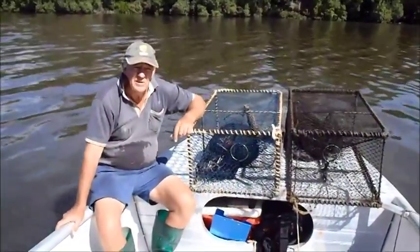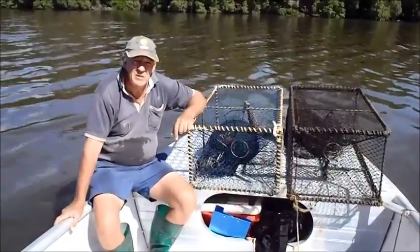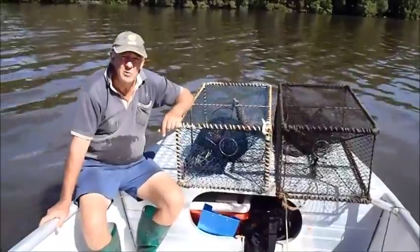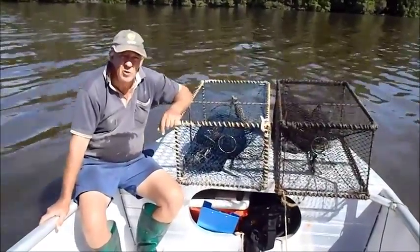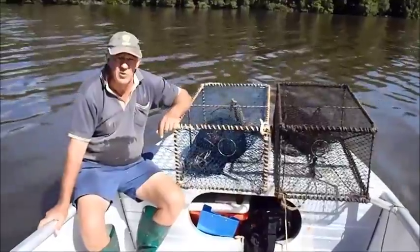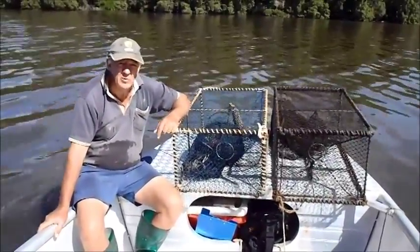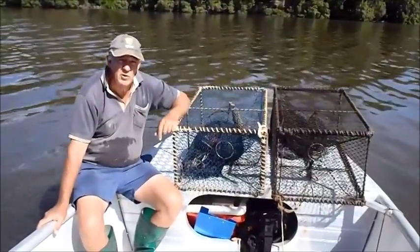Over the last three years, another colleague of mine, Matt Essex, and I have been working on developing a trap to release the small eels. This reduces damage to small eels, and not having the small eels in with the large eels saves us a lot of time in sorting as well, so we can get the eels back into the water as quickly as possible.